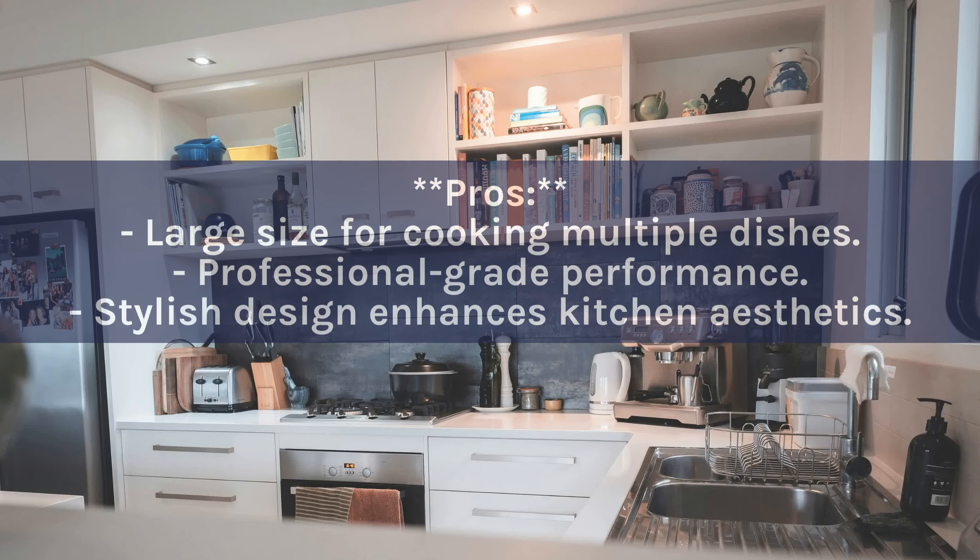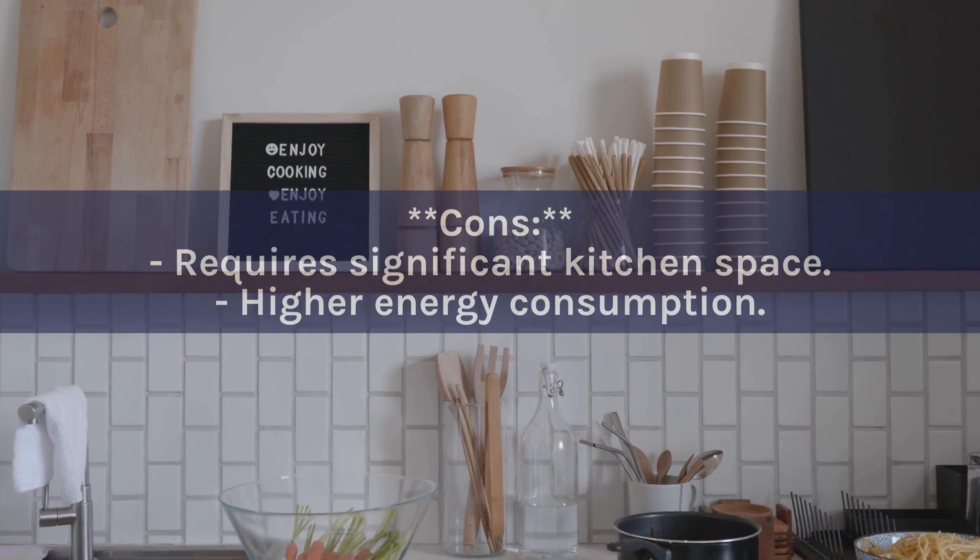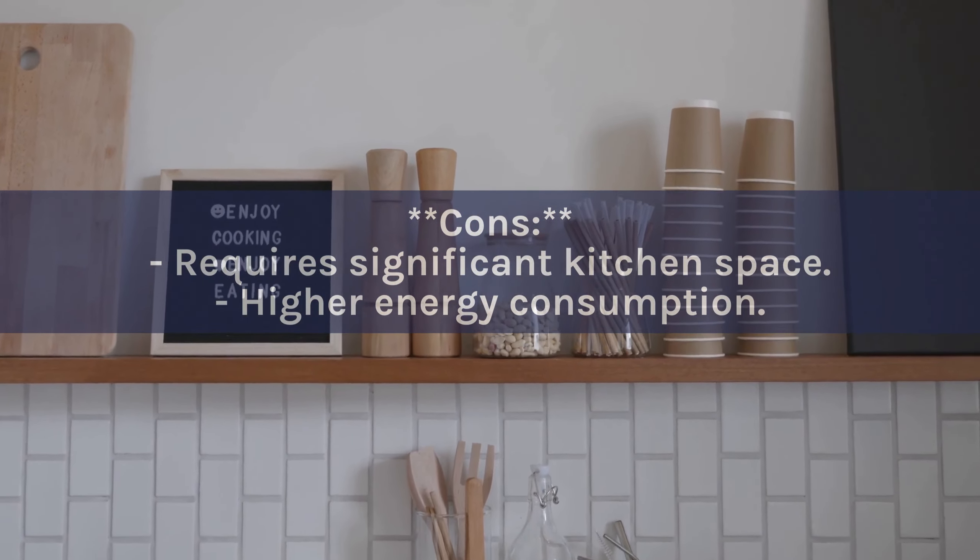Pros: Large size for cooking multiple dishes. Professional-grade performance. Stylish design enhances kitchen aesthetics. Cons: Requires significant kitchen space. Higher energy consumption.